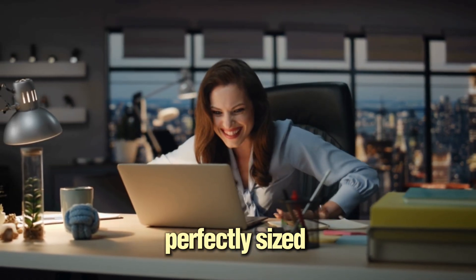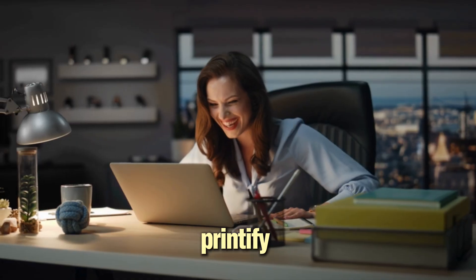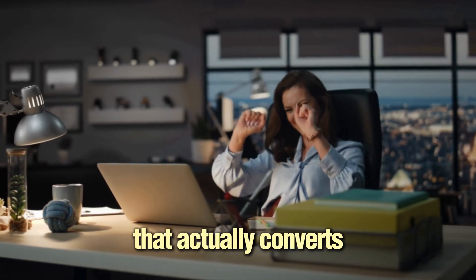By the end of this video, you will have a clean Canva design, perfectly sized, exported the right way, and live inside Printify with lifestyle photos that actually convert and a smart price that leaves room for profit even with free shipping. So relax, let us start with Canva.